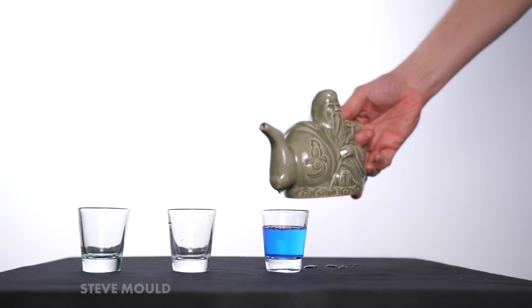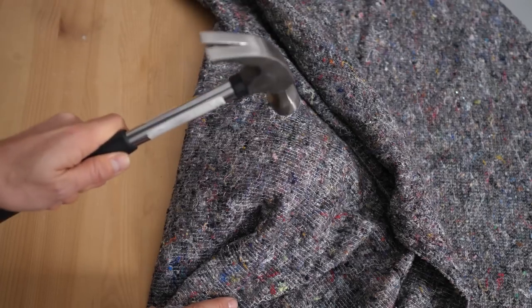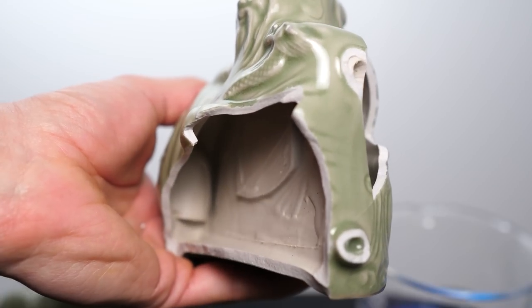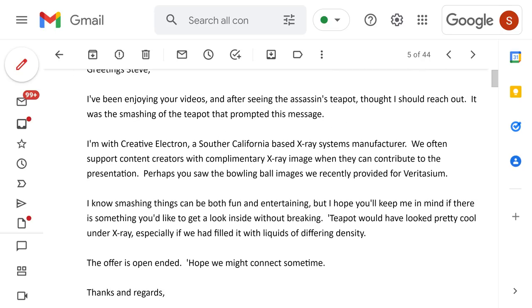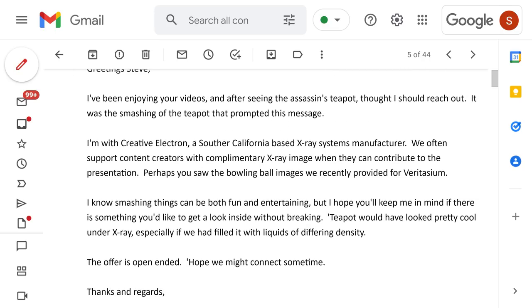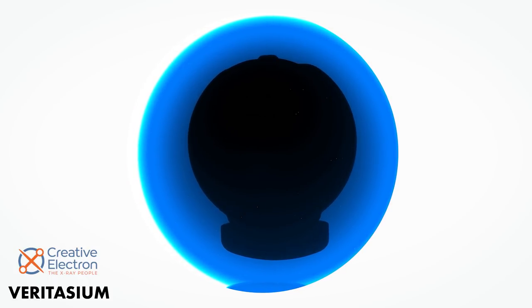When I made the Assassin's Teapot video, the only way to see inside was to smash one of my teapots. A commenter said, why didn't you just get it x-rayed? I thought, yeah, great — I'll just take it down to my local x-ray shop. Then brilliantly, I got an email from a company called Creative Electron, based in California, saying they x-ray things for a living. If you ever want to see inside something without smashing it, give us a call. You might recognize their work from the Veritasium video about bowling balls — it's a really good video, link in the card and description.